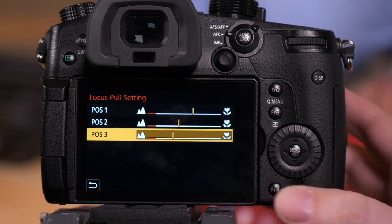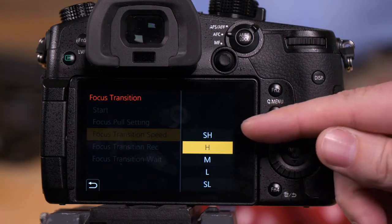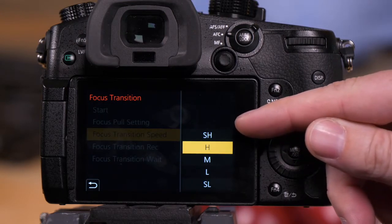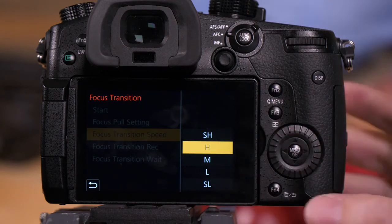Once we have them programmed, we have some options. One is how fast we want the transition. Do you want a super fast transition, which is super high? Or do you want a super low transition? In this case, we're just going to be high — kind of upper middle of speed.